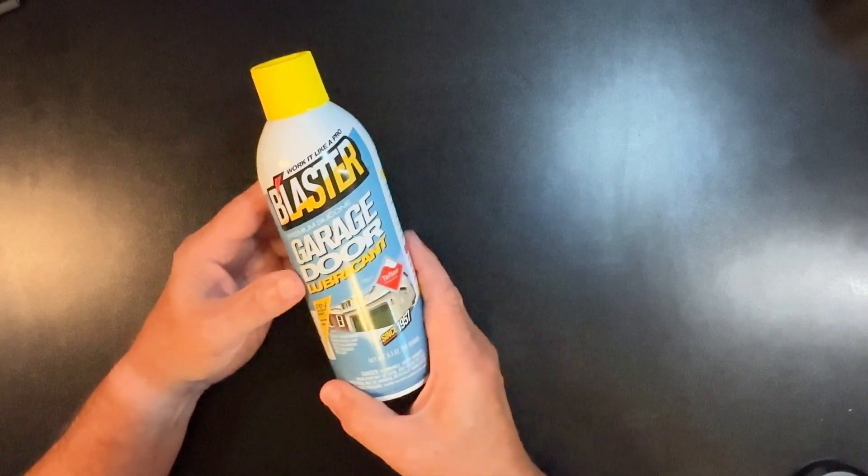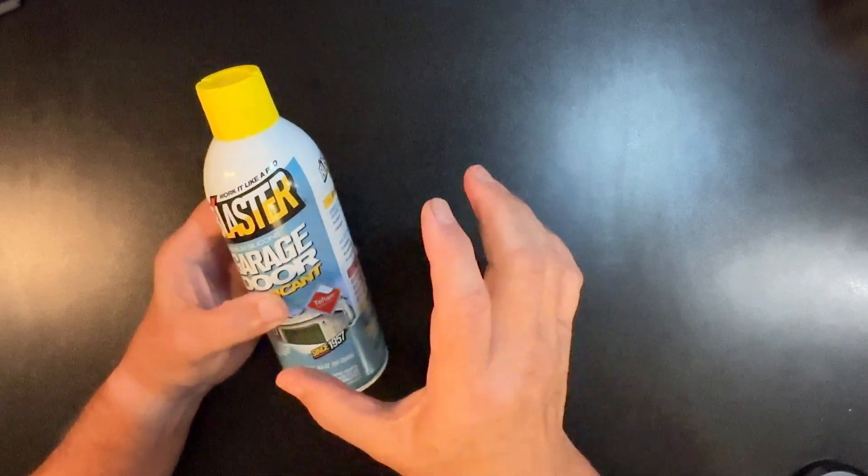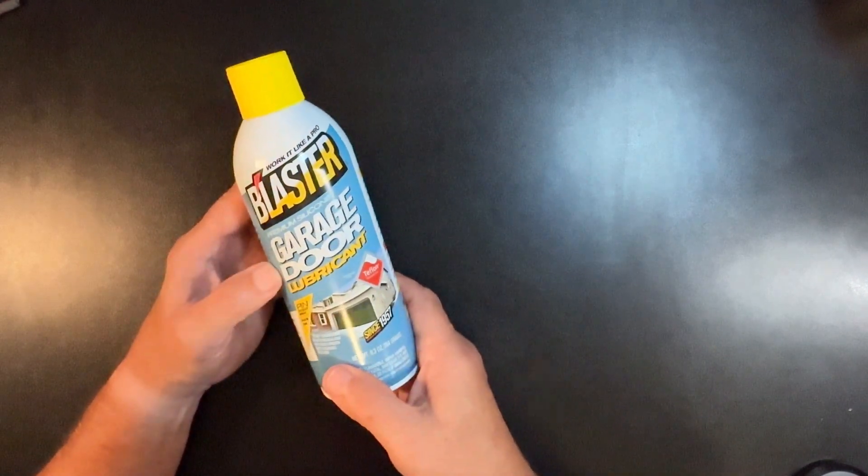If you've got a garage door, then you know that after a while they get squeaky, they get cranky, they start to kind of groan and creak and make noises. And one reason is they need to be lubricated.